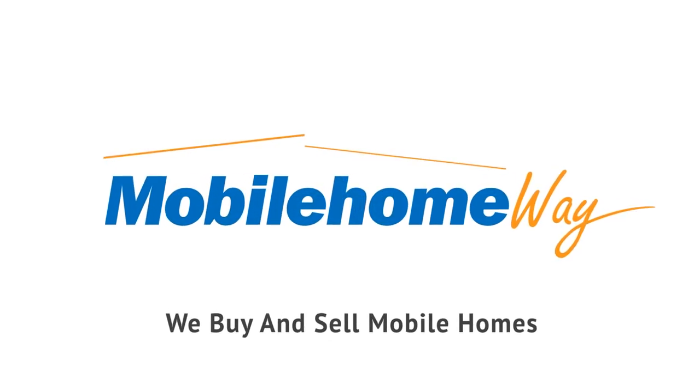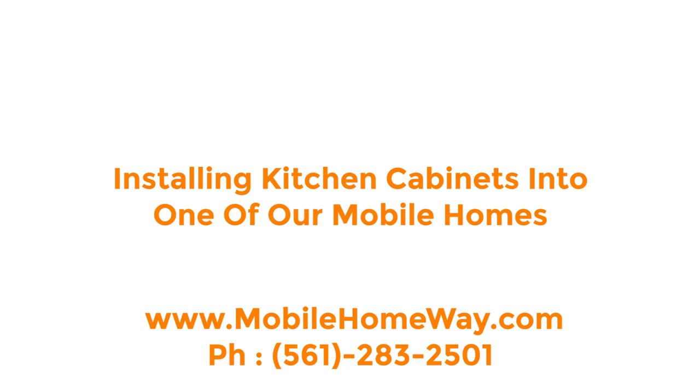Hello, this is Alim from Mobile Home Way. Today we are working on installing kitchen cabinets into one of our mobile homes.